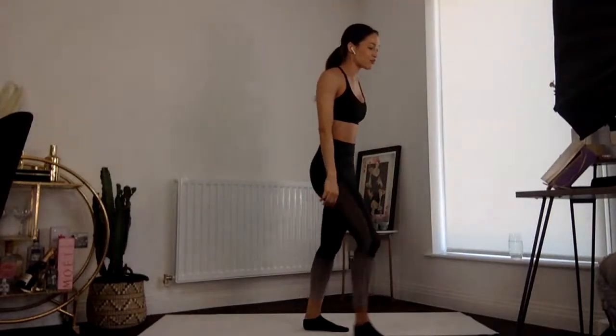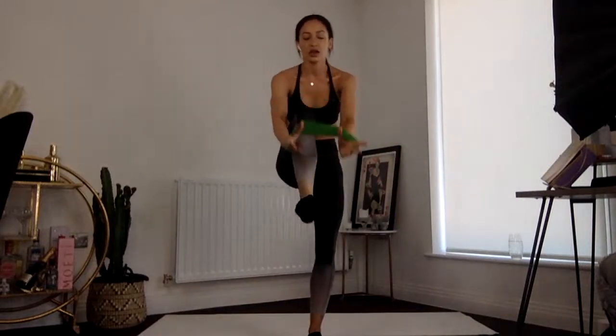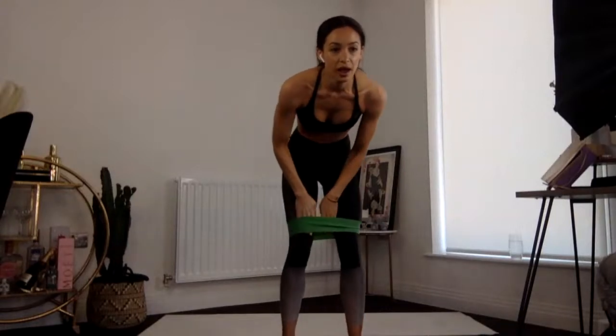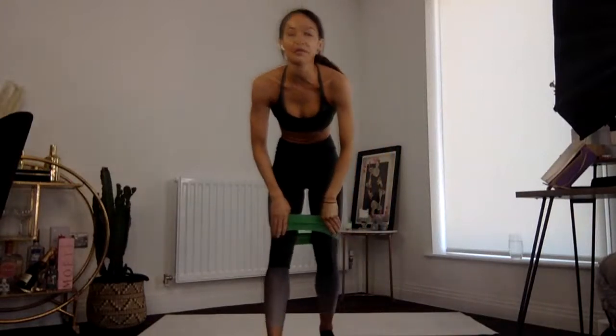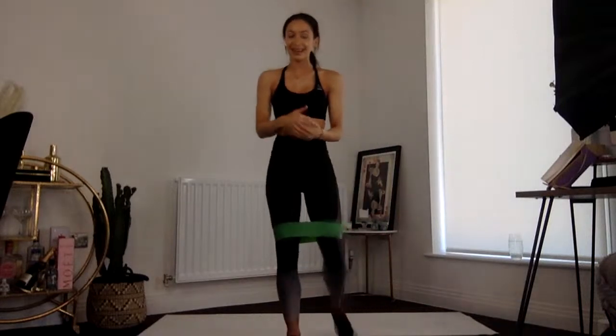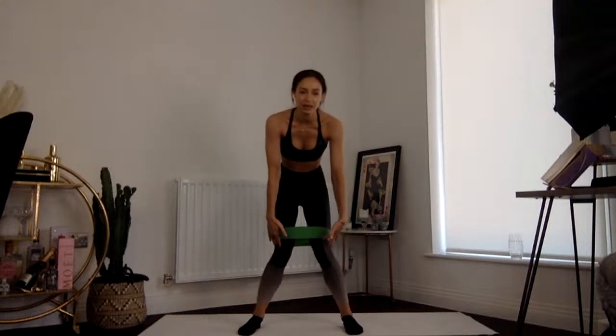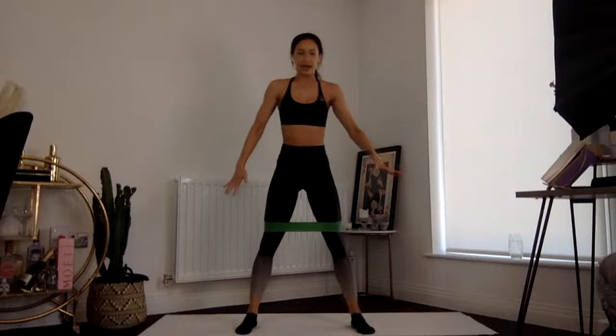Right, warm-up is done. We are getting into it. If you have your resistance band, pop it on right now — it needs to go just above your knees, just above the kneecap. If you don't have one, that's totally fine, you're still going to get the burn. The resistance band does make it a little bit trickier. With the band, it's going to try and pull your knees inwards — you want to work against it and keep those knees outward. Even if you don't have the band, visualize that you've got one on and your knees are staying out.